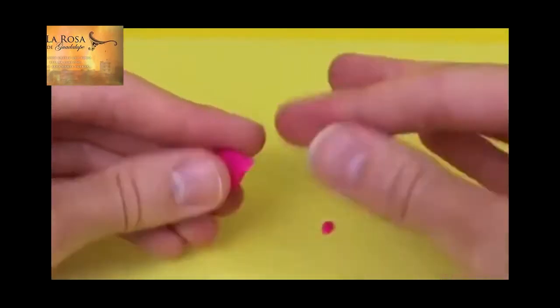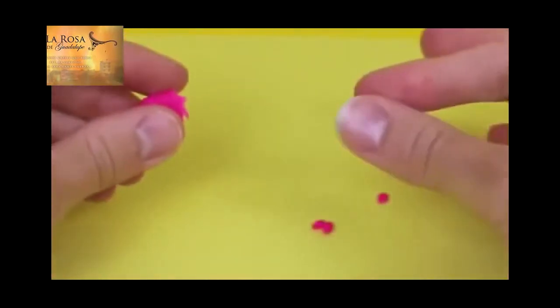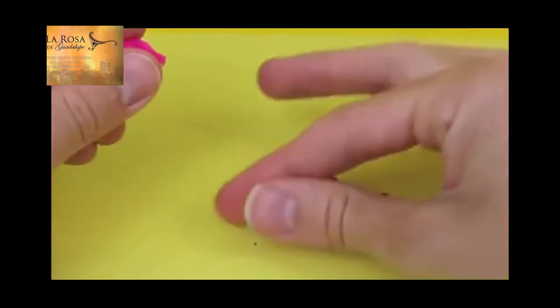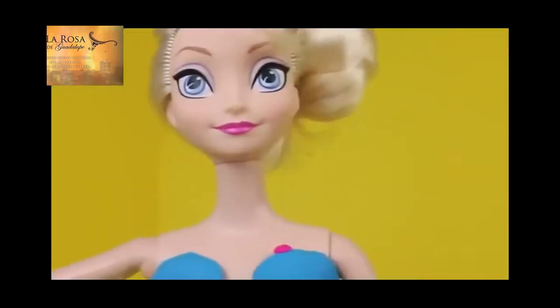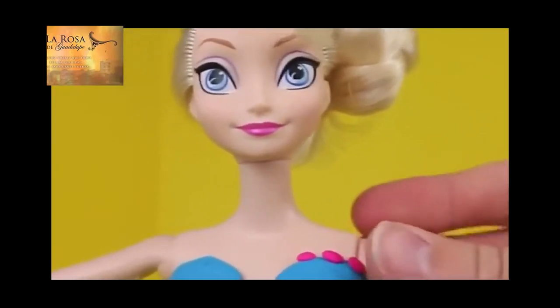There you go. To decorate the top of her ballerina leotard, just break off some pink Play-Doh and roll it into tiny balls. We'll need eight balls in total. Now I can take the hot pink balls that we just rolled out and put them at the top of her dress, and just put four on each side.